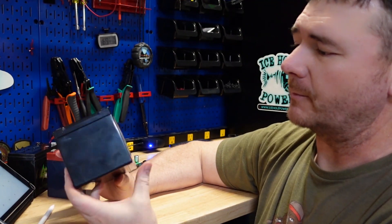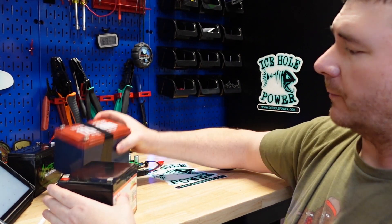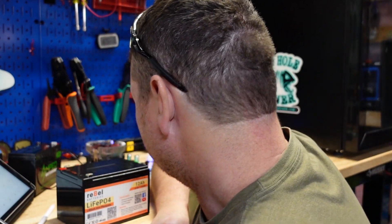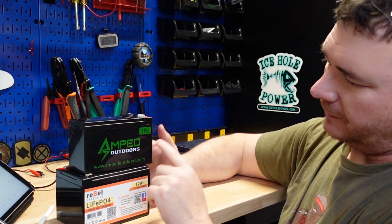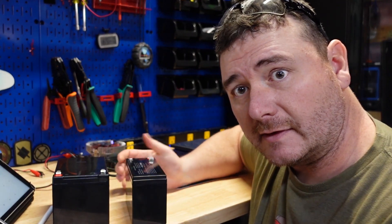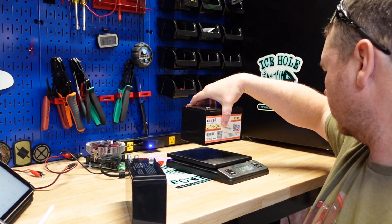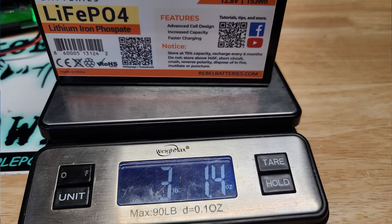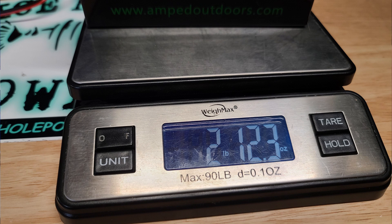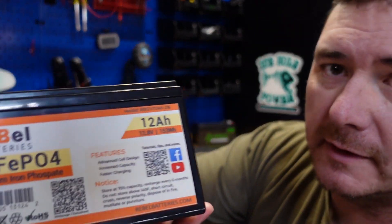What I have here is the 12 amp hour lithium iron phosphate battery from Rebel Batteries — a very new company. Size comparison: it's going to be the same size as your Dakota Lithium 18 amp hour, but this is a 12 amp hour in a smaller package. The Rebel battery weighs 3 pounds 1.14 ounces, compared to the AMP battery at 2 pounds 4.3 ounces.